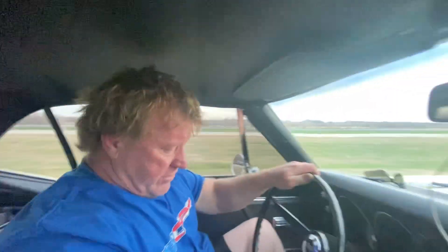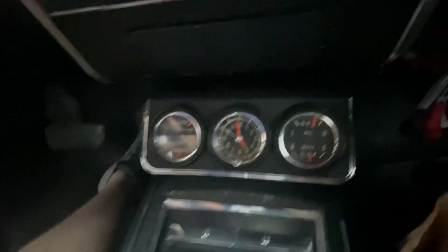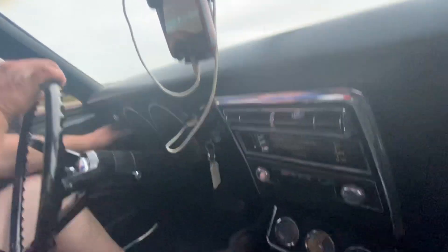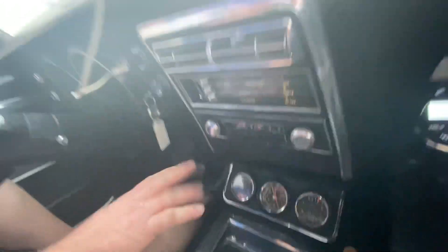Got the original floor mats in it — super cool car. Even the clock works.